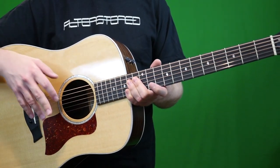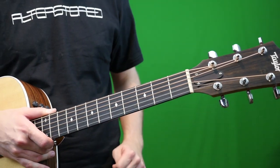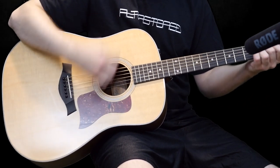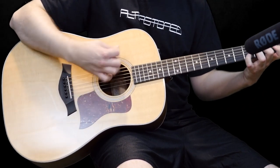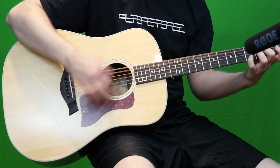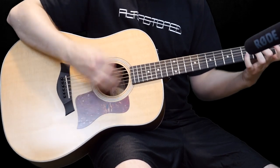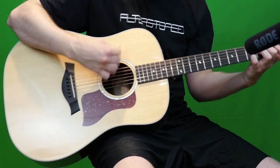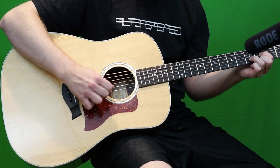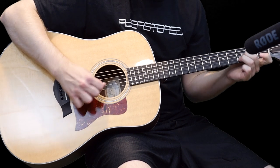Now that we know a little bit about the differences and we got all the specs out of the way, let's go ahead and end this out with a sound comparison test.